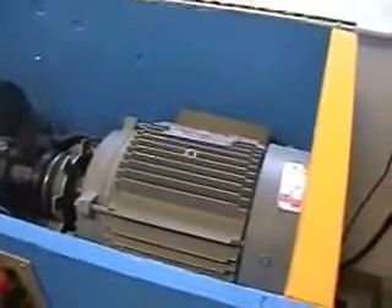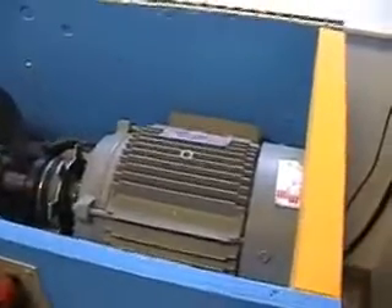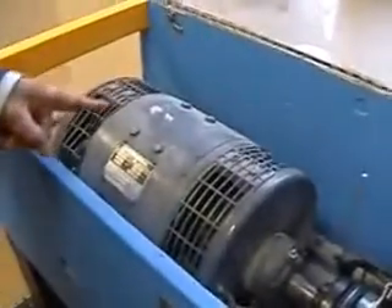Here we have another device that we are going to turn on. Here we have the variable speed motor and here we have the direct current generator that will turn on the focus.